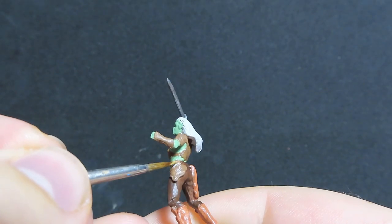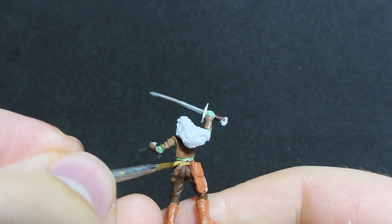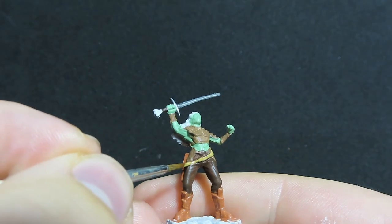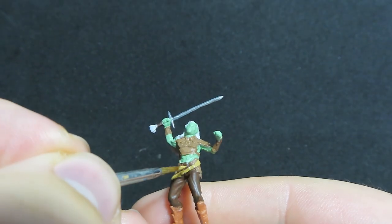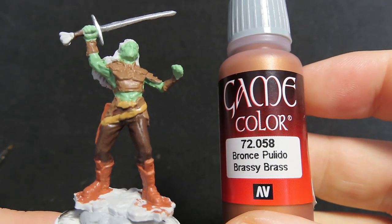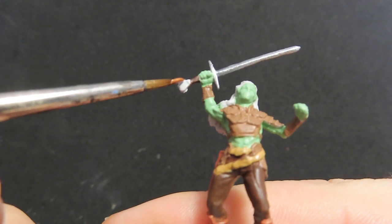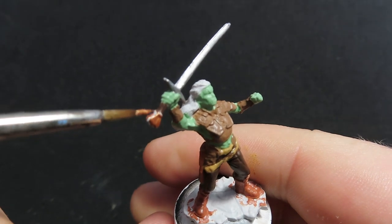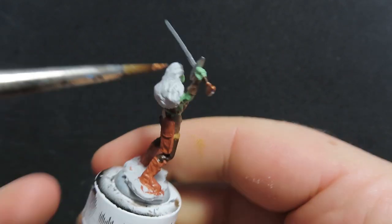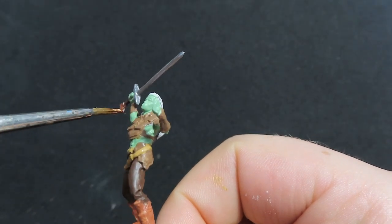I'd also like to mention that with our fur brown, I also painted her little pouch — a big pouch just above her leg — in the fur brown as well, so if you're doing this miniature don't forget to do that in the same colour. Now we're just trying to keep it nice and neat on those leather straps. Then we're going to come in with Brassy Brass from Vallejo, and we're just going to be using that to paint just the pommel of her sword, the very bottom of it. I also used our dark oak brown on the handle of the blade, and then we're just coming in with a little bit of the Brassy Brass to paint the end and give it a nice pop of colour.